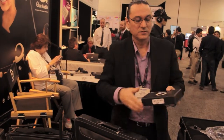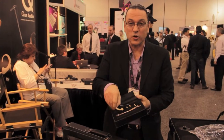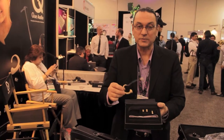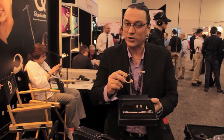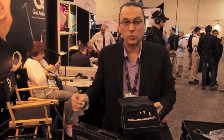Next, we have our Cue the Talent — a head-worn microphone for the budget conscious. This sells for $139. It gives you everything you need: the cable, the windscreens, the tie clips. You still need to get the connector of choice for whatever wireless system you're going to use, or a 3.5mm adapter — you can plug directly into a camera.